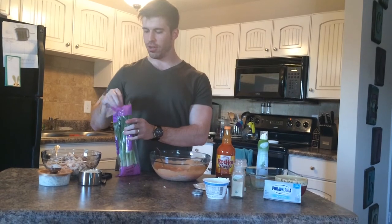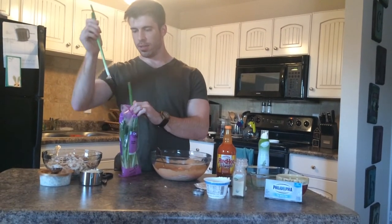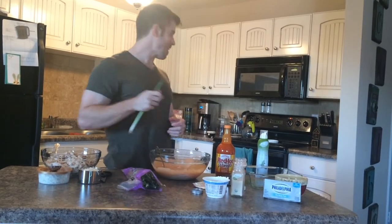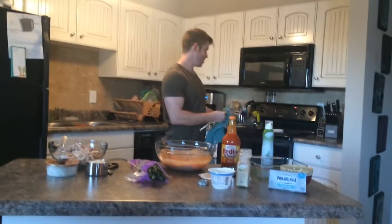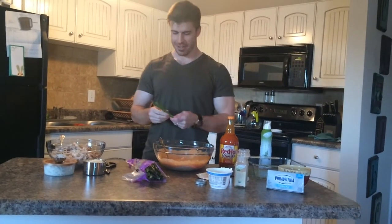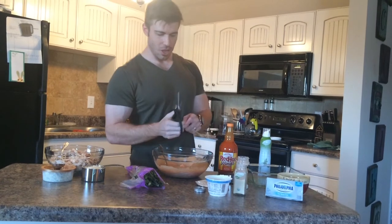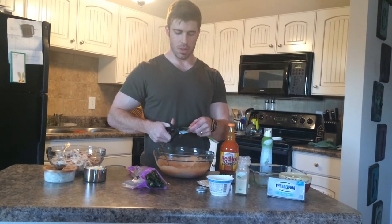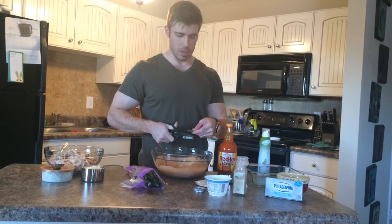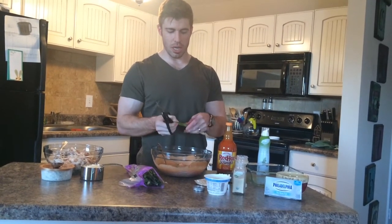The next thing you're going to do is take two stalks of green onions. Just snip these green onions and mix them all into the bowl. Fellas, this is easy, because now we're about to get to the good part.